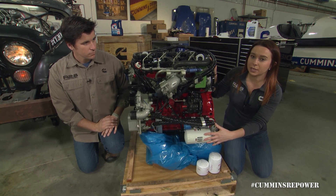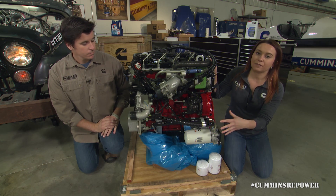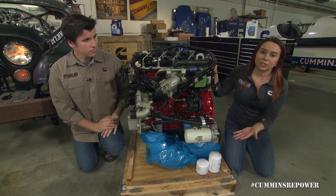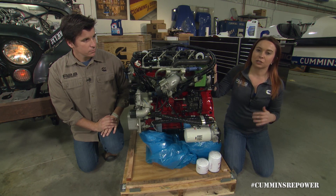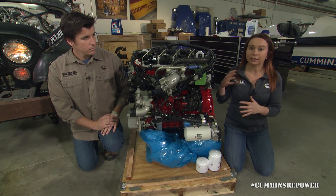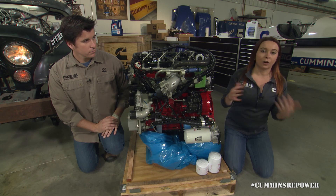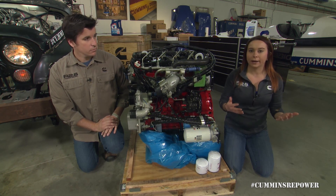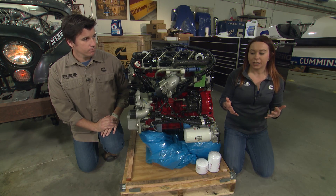The oil filter that comes with the engine is the largest that we offer with the R2.8, so it's going to have the longest oil change interval and the highest capacity. That oil change interval is typically anywhere around 6,200 miles, 250 hours, or three months, depending on your duty cycle. If you're just using this as a daily driver, you're probably going to get more miles out of it, versus if you're taking your vehicle off-road and doing a lot of rock crawling — that mileage is going to be lower, but your hour count is going to be higher. So you'll want to take that into account when deciding your oil change interval.